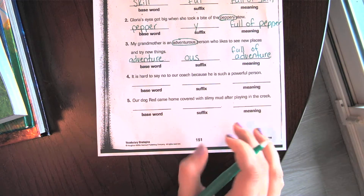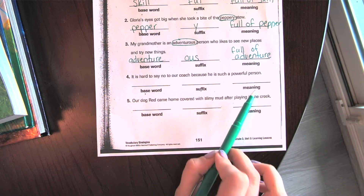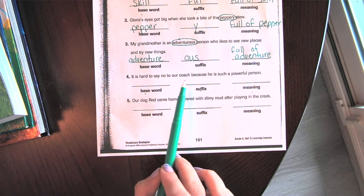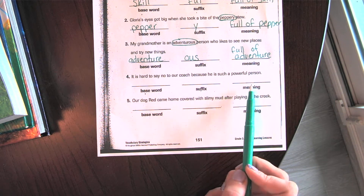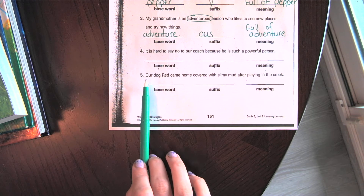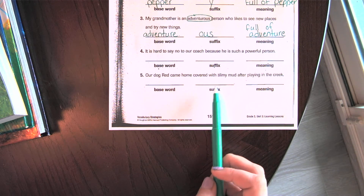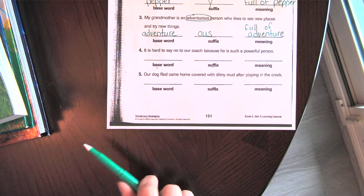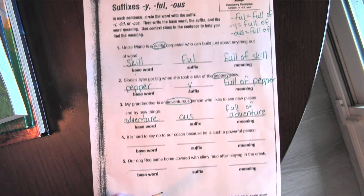I want you to write down the base word, the suffix, and the meaning — remember they all mean 'full of something.' Number four: 'It is hard to say no to our coach because he is such a powerful person.' Number five: 'Our dog Red came home covered with slimy mud after playing in the creek.' Find the suffix word, write the base word, the suffix, and the meaning. When you are done, send me a picture of your work and get on Edmentum to work on more prefixes and suffixes.